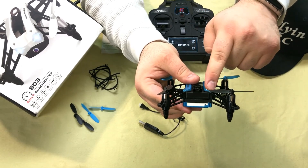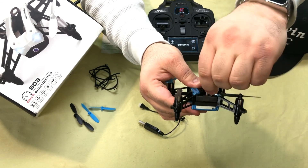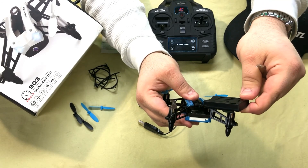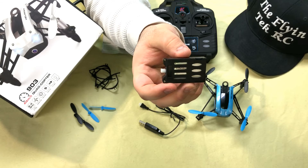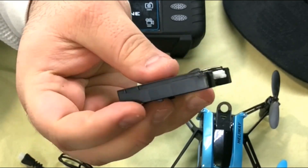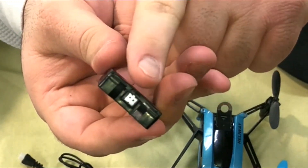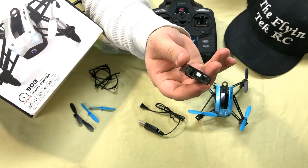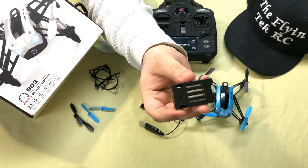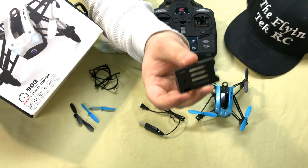One thing I did not like was getting the battery in and out — it's actually a lot harder to do with your hands. I find that using the prop puller pulls it right out, though it was still a little difficult even with the prop puller. This is a 600mAh proprietary battery, encased to fit into the quadcopter, but it does come with a standard connector. You can probably modify it and put a different battery in. Depending on your flight style, you'll get between five and seven minutes of flight time, which is not bad at all, and charge time is about 35 minutes.